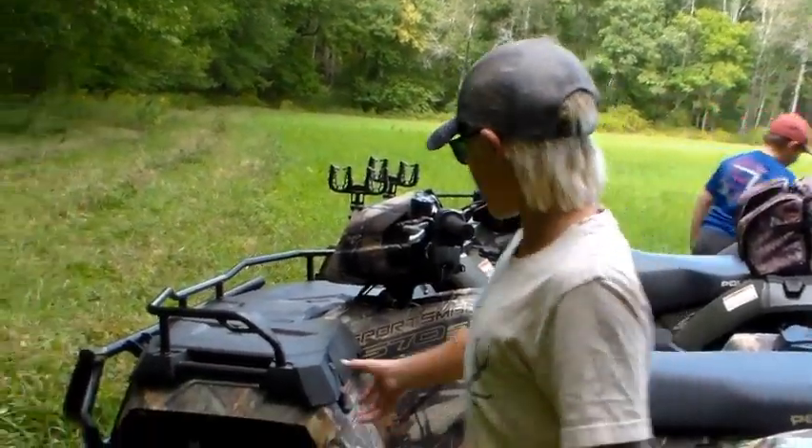This is Jackal Outdoors. Today we are back with another video. I hope you guys liked the firework show that we did the other day. But today we're going to do some mushroom picking.